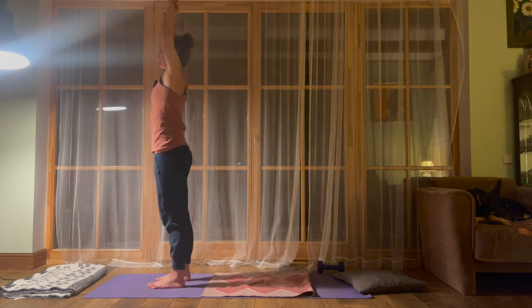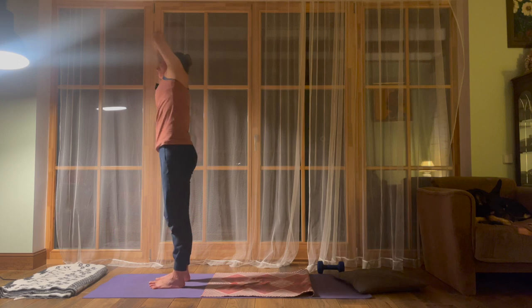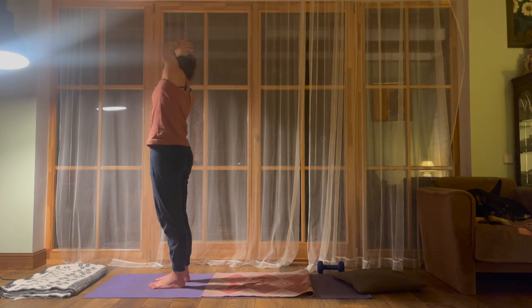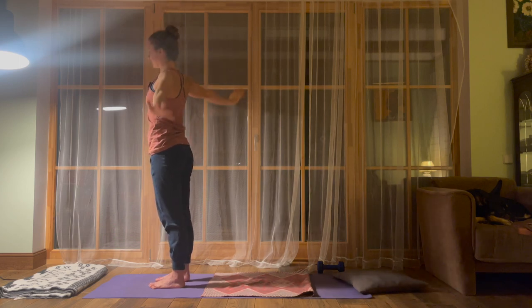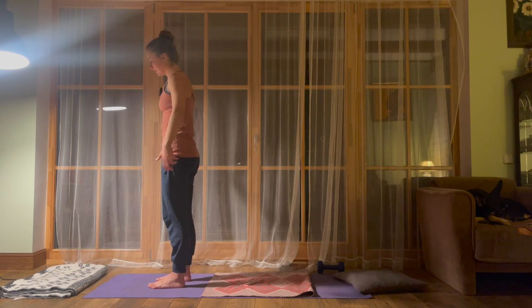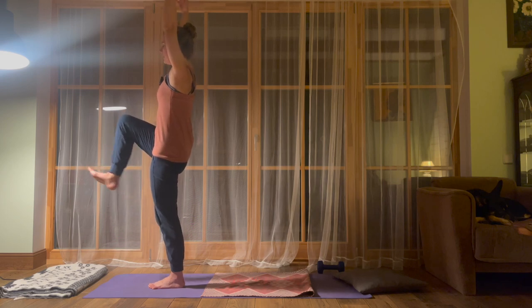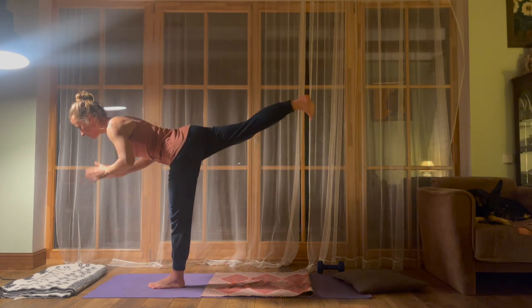Come back into the center, other side. Now exploring the sensation on the left side of the body. Maybe, as before, with your right hand, grabbing your left wrist to intensify the stretch. Let's take one more breath over here. Come back into the center and lower your arms by the side of the body.